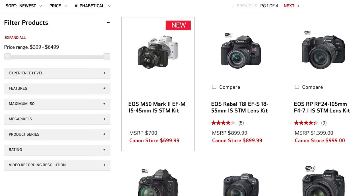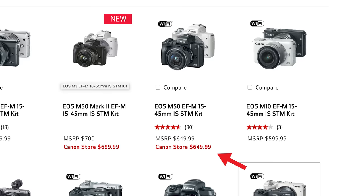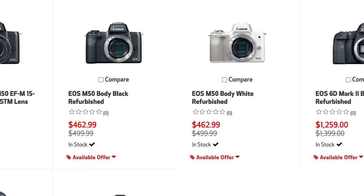The Canon M50 Mark II is going to retail at $699 to include the kit lens. That's just $50 more if you were going to buy the Canon M50 Mark I brand new. If you don't have the Canon M50, maybe you just go for the Mark II because it's just $50 more. Because the M50 Mark I is older and now has a new version out, you can totally shop used and refurbished — refurbished for around $480 on Canon's website or about $500 on eBay.